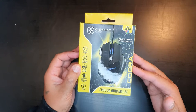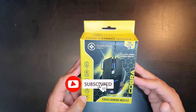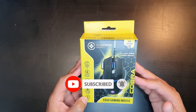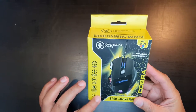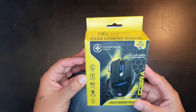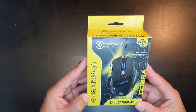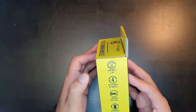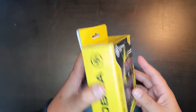Before we continue with the unboxing, if you do like our content please hit that like button and subscribe to our channel. So let's go on with the unboxing. At first glance we've got some features of this mouse: low input lag, adjustable DPI modes, three macro buttons, ergonomic right-hand design, and it is wired.